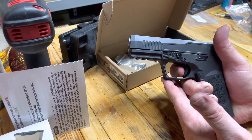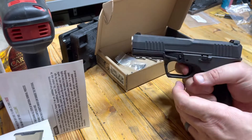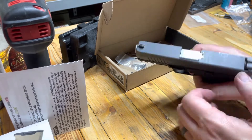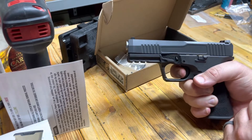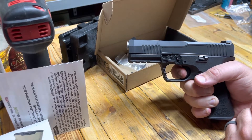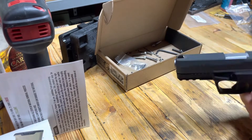And then look at this break. That is the cleanest of any — that is by far better than any of my P80s. Now we need to rack this a bunch of times. It's not broken in.